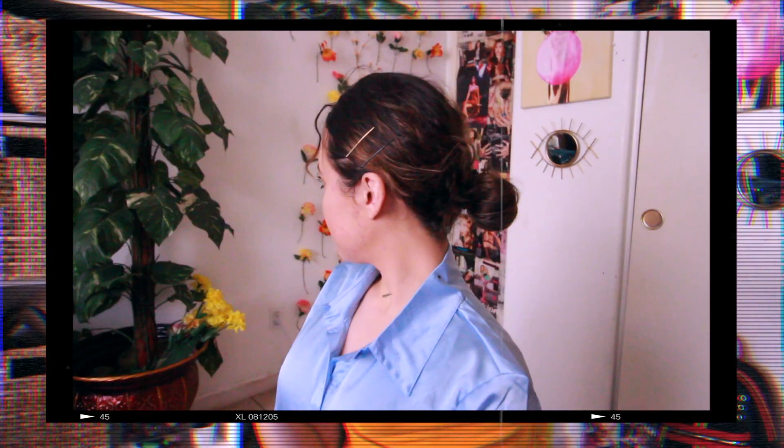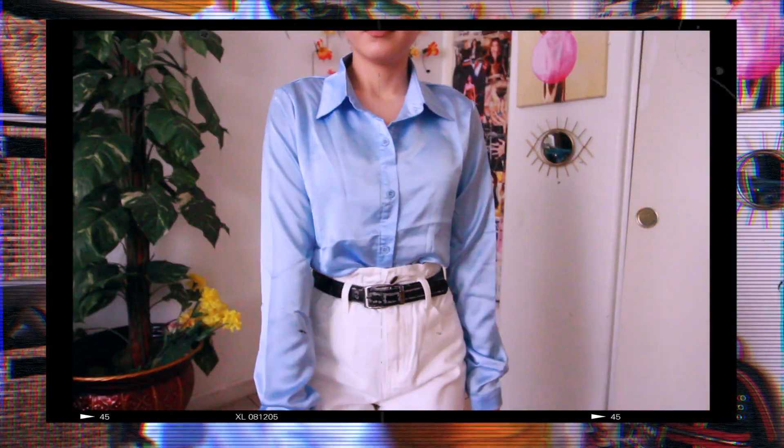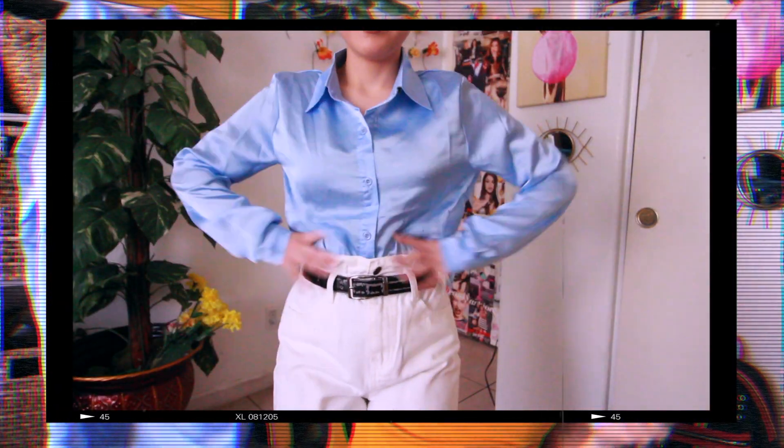The first outfit I'm going to be recreating is this one from a picture of my dad. For the hair, I'm just gonna do a slick back bun because I don't have short hair like my dad. Then for the top, he's wearing like a blue dressy top, so I'm going to wear this light blue silky button-up top that I got from Shein — it's pretty close to the one he's wearing.